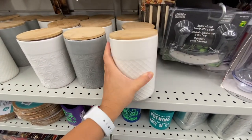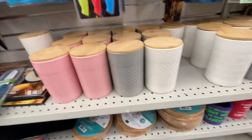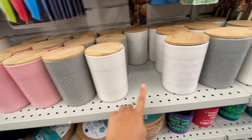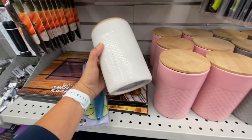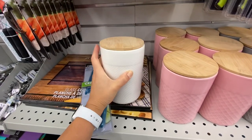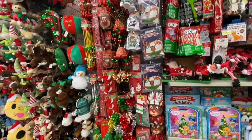This store had a lot of canisters. As you can see, the first white one I picked up — the lid did not close properly. They have three different color options: gray, white, and pink, and three different designs: waffle, flower, and polka dot. Really great for $3.50. Just check your lids when you get those.